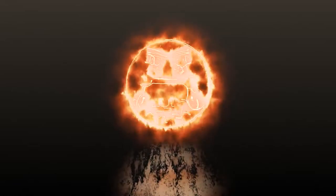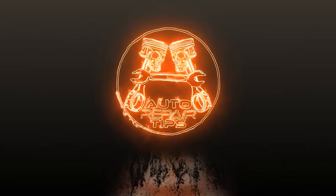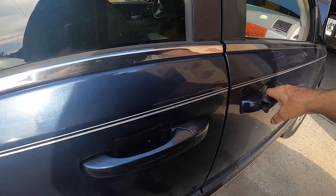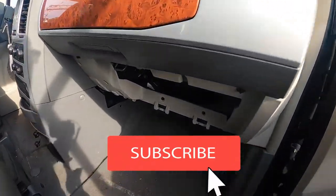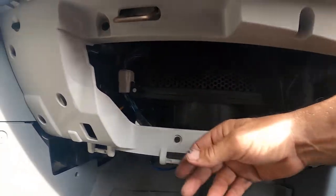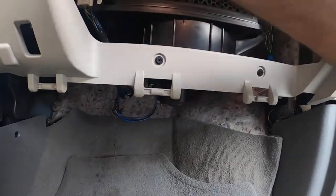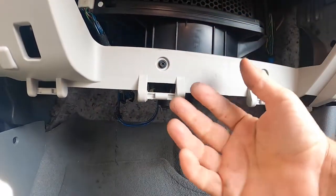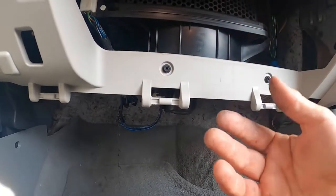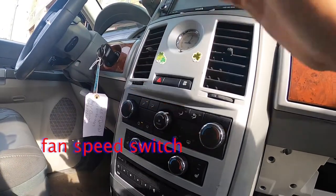I went ahead and took the glove box out so we could see the blower motor a little bit better. First thing I'm going to do — believe it or not — is bang on the blower motor. Sometimes it's just stuck and if you bang on it, it'll take off. If that does happen, you need to replace that blower motor. So next step, let's cut this off.